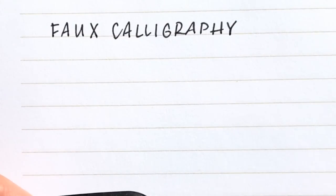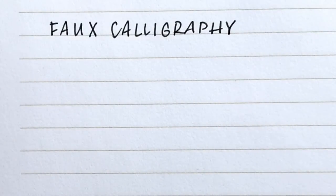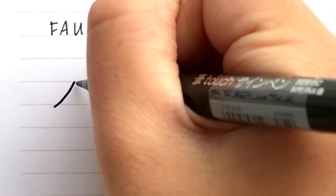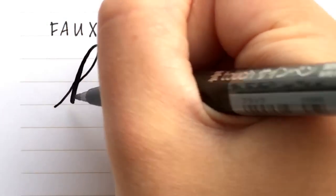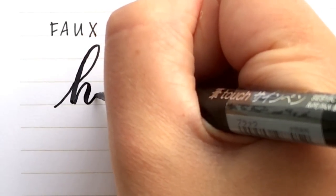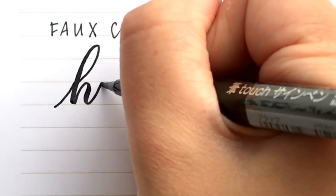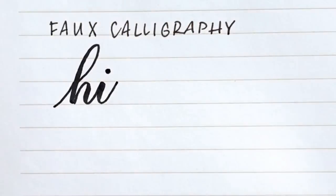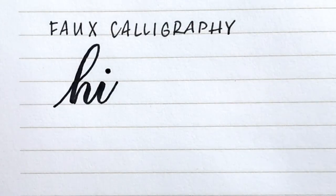I'll show you calligraphy first using this Pentel Touch Sign Pen. I'm going to write a word and I want you to pay attention to the movement of my pen and how the thickness of the line changes. Every time I'm going upwards the line is thin, and when I come back down it gets thick. That variation between the thick and the thins is really what makes calligraphy look like calligraphy.